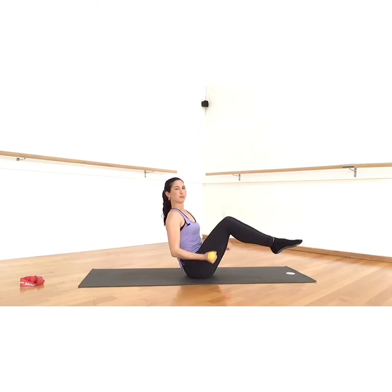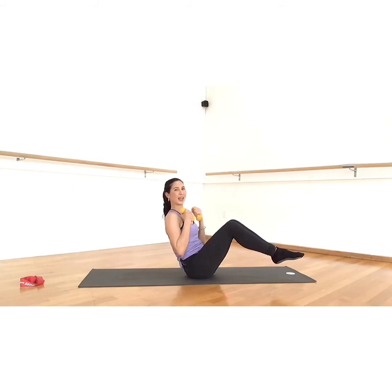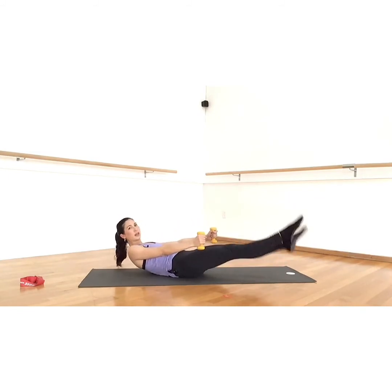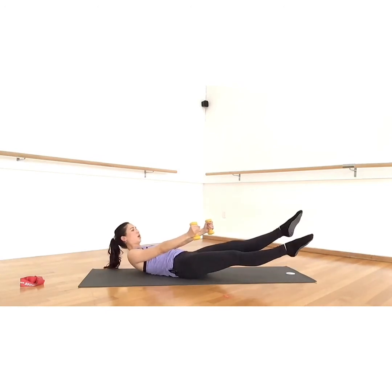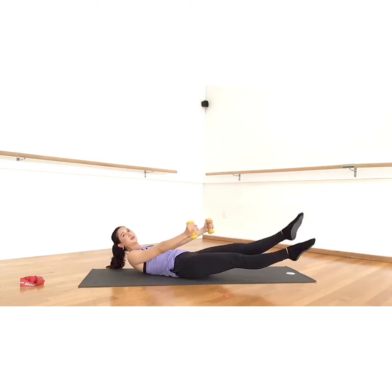Keep that core engaged — four, two, and one. Hands to heart, find low boat, low back down, shoulder blades off the ground. Reach forward — and swim the legs up and down, up and down, up and down. The low back stays on the ground. Now scissor kick — open, close, open, close, cross, cross, cross, cross. Last eight, seven, six, five, four, three, two, one.